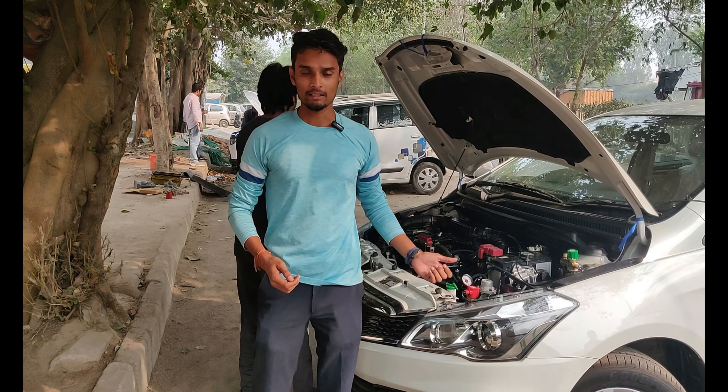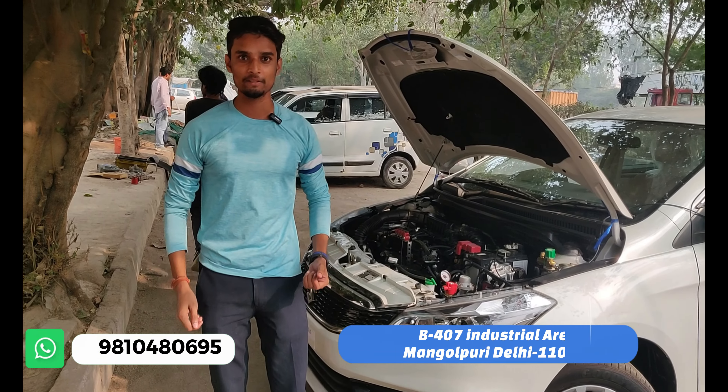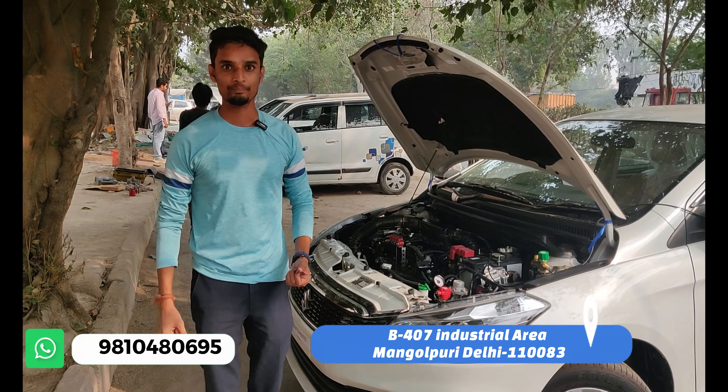Hello friends, welcome to a new video. Today we are going to show you the Maruti Suzuki Ciaz 2023 model, S-CNG Mild Hybrid, which is a CNG fitment for our vehicle.